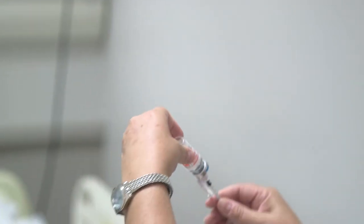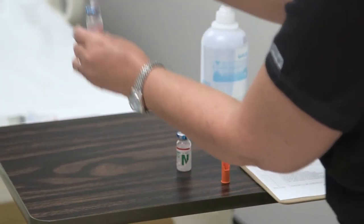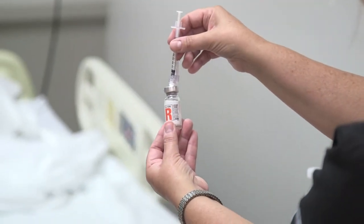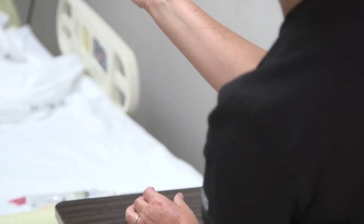I'm going to bring my assistant RN in to double-check that I have five units of regular. I have regular insulin here for Sylvia Vasquez — she's getting five units. Here are my five units, as you can see.